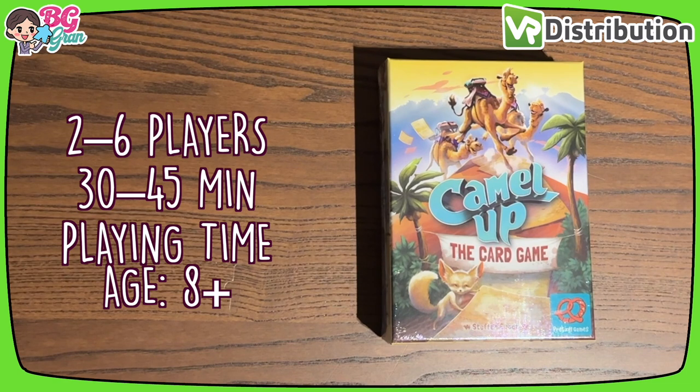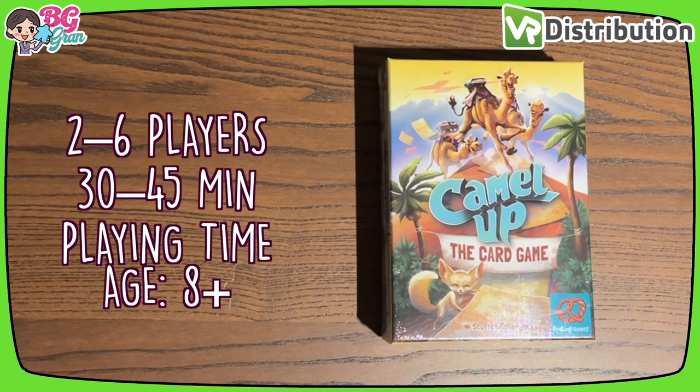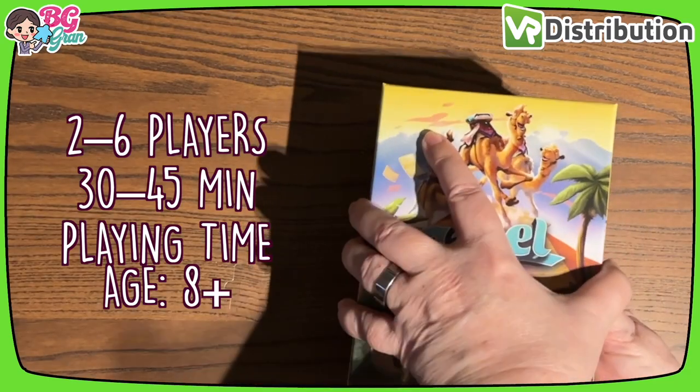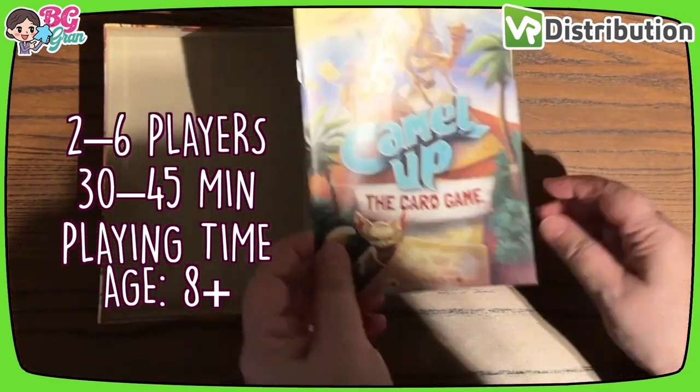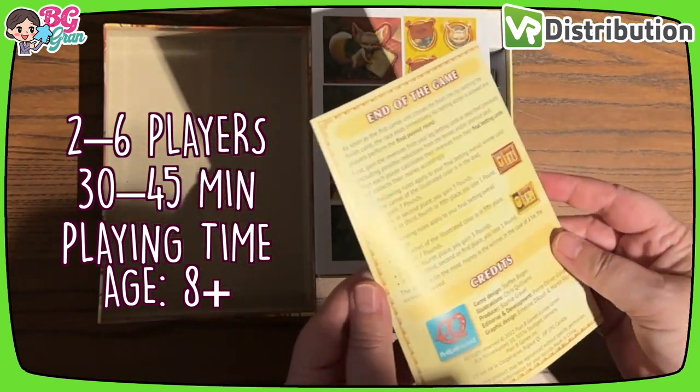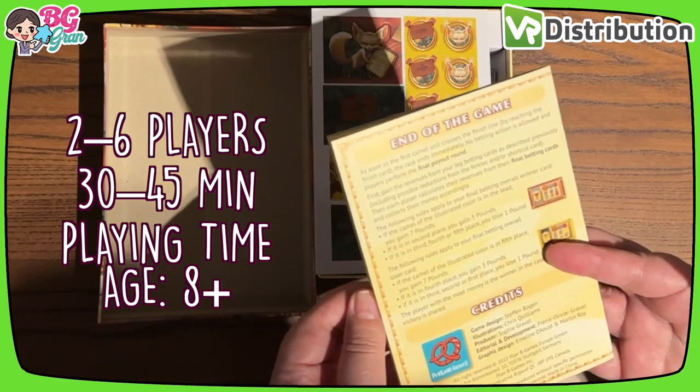Hello board game friends! Today I'm looking at Camel Up: the card game, and we're going to do a quick unboxing. Oh, it's nice and snug, I'll tell you that. Okay, we've got the rules — tiny, 11 pages, 12 with the back.